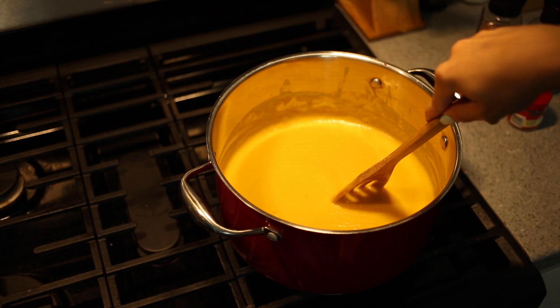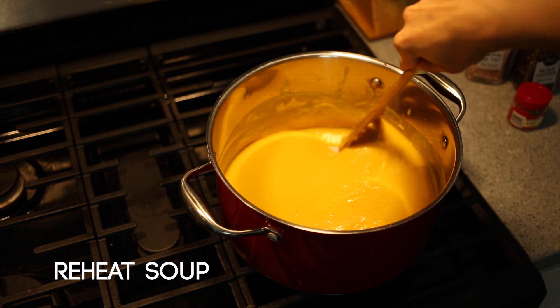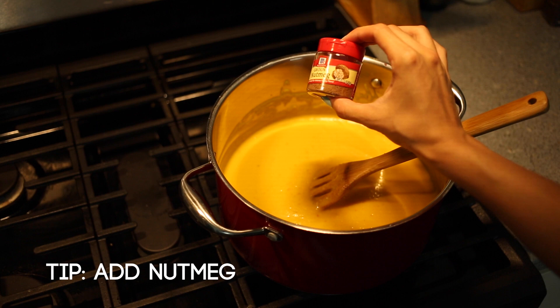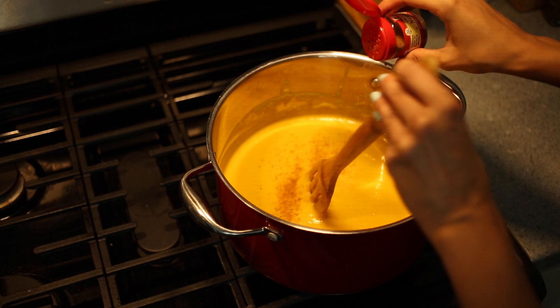Place the pot back onto the stove to reheat it and add the final touches. I add in some more salt and pepper, and my secret little touch — a dash of nutmeg. Yes, this is a secret tip, and totally not because I forgot to include it in the intro.